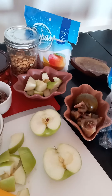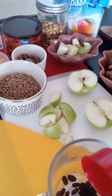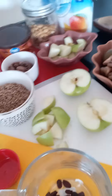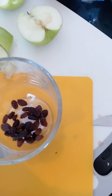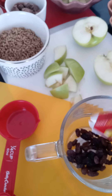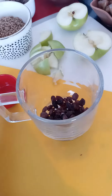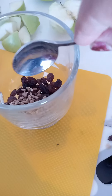So first I'm going to start with the raisins. You can put more if you want. So this is a really healthy snack. Now let's put some cereal here.